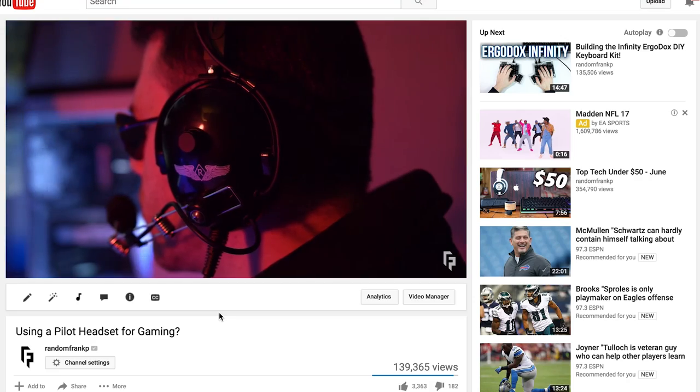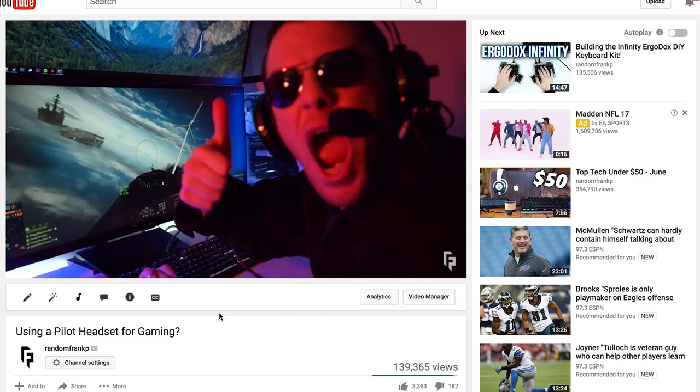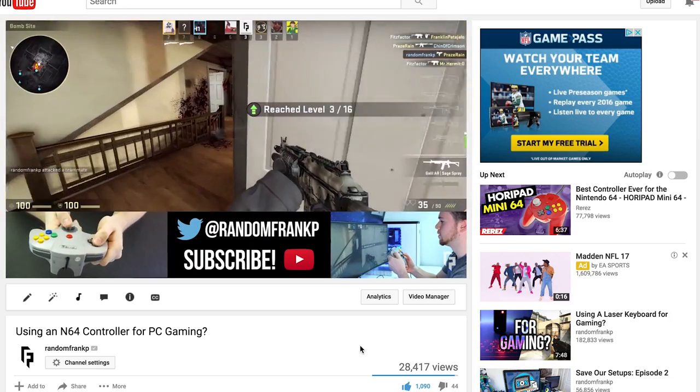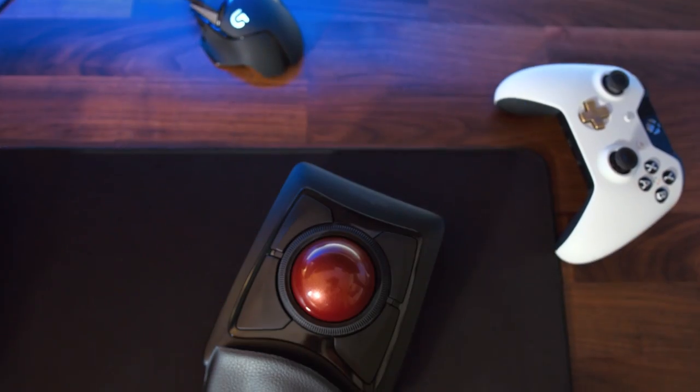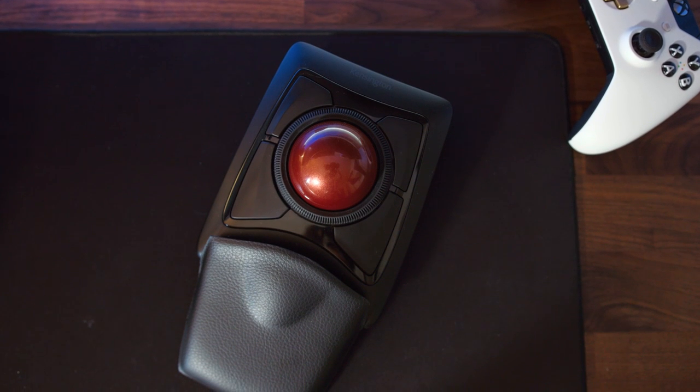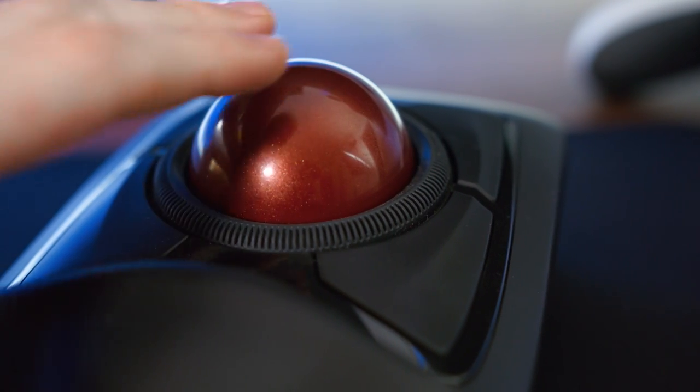What's up guys, I'm RandomFrankP back with another video in the 'using a blank for gaming' series. First we used a pilot aviation headset, then a laser keyboard, and the last video was using an N64 controller on PC. This time we're going to be using a trackball. I reached out to Kensington and got their expert trackball mouse here.